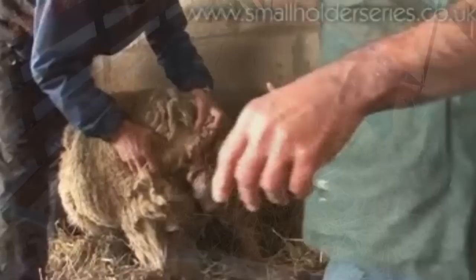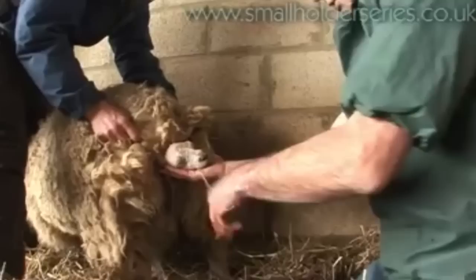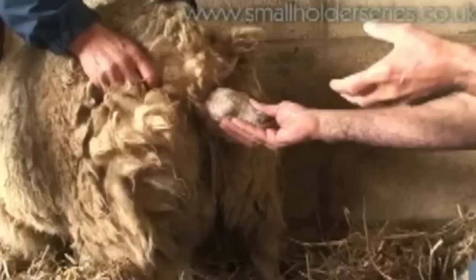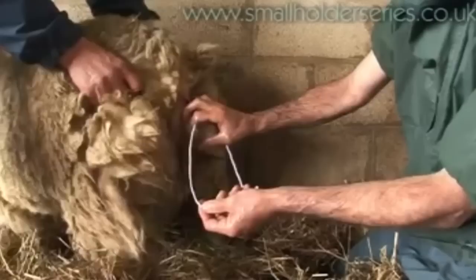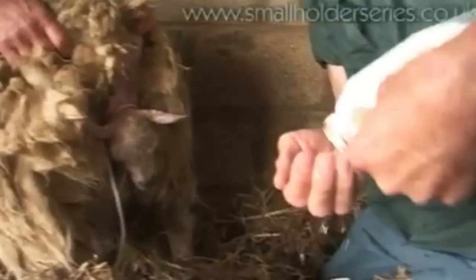Know the signs of a difficult birth. If there is no lamb visible after 45 minutes to one hour from the time the water bag has appeared, or 30 minutes has passed and the lamb has not progressed, it's time to check your ewe. Have the supplies ready and restrain your ewe with a halter. Wash the back end of your ewe, your arms and hands, and cover with iodine or surgical scrub, or use disposable gloves. Gently insert your hand using lubricant to make it easier. Figure out the presentation and position of the lambs, and try to be as gentle as possible to the ewe and the lambs. If there is more than one lamb coming at once, try to bring the most direct one first.